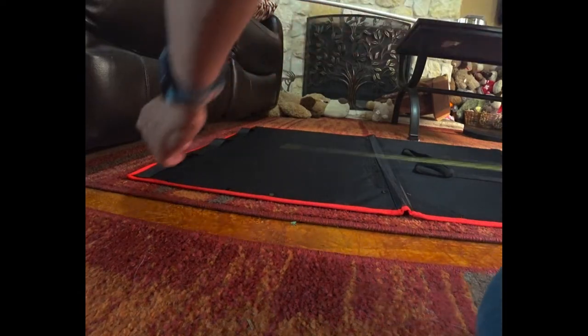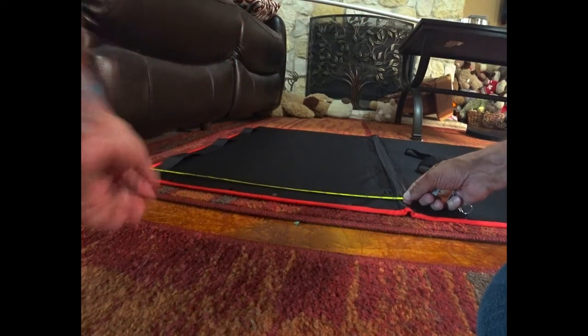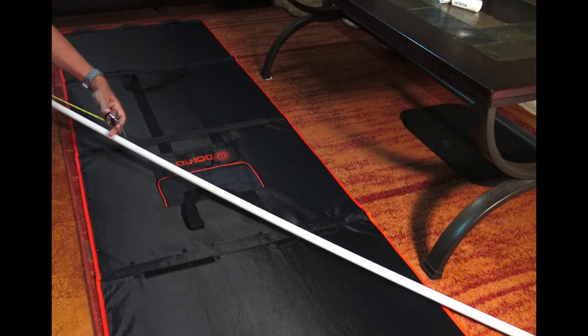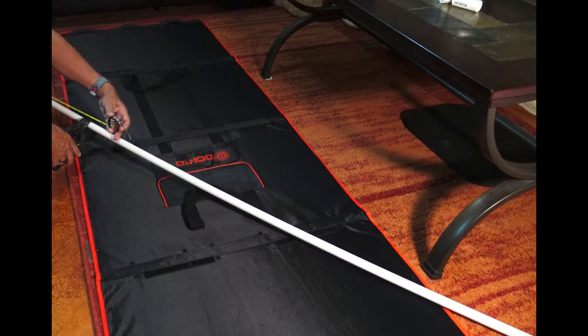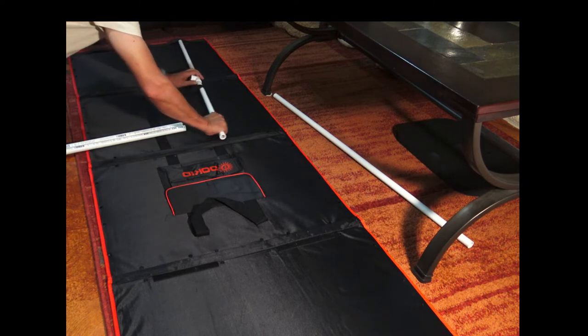Each panel measured about 20 inches. So I cut about 20 inches for each section and then assembled them using the straps that I glued down and also the handle straps for the solar panel.